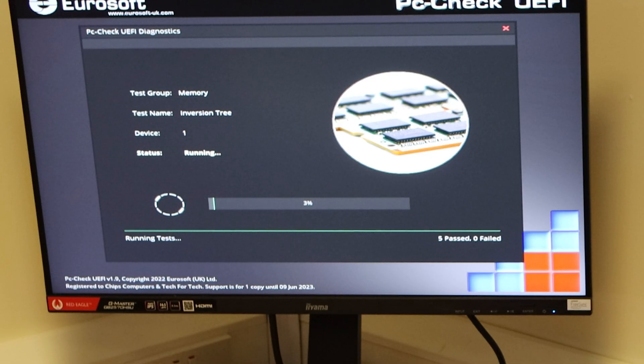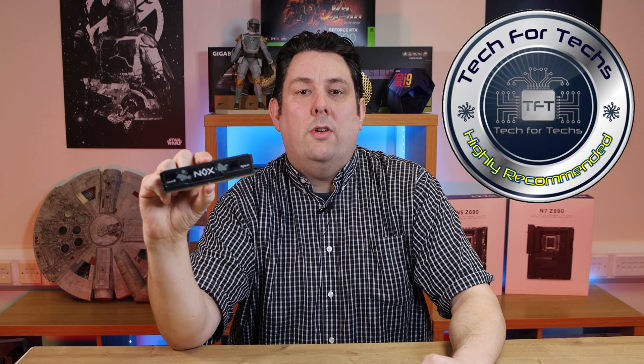If there are any issues we'll let you know at the end of the video or post a message at the top of the screen. We've got some decent, stable, high-performance memory that's easy to use — basically just plug it into your motherboard, set your XMP profile or the AMD equivalent, and away you go. It passed our 48-hour stress test. So if you're looking for some decent DDR5 memory, you may want to give this a try. If you'd like to see other Pacer products or other memory products we've reviewed, click the boxes on screen — otherwise, don't forget to like, subscribe and comment below.